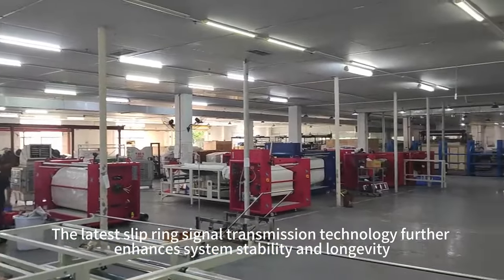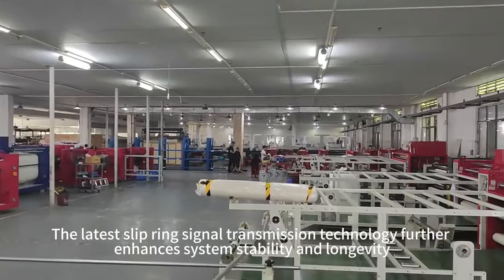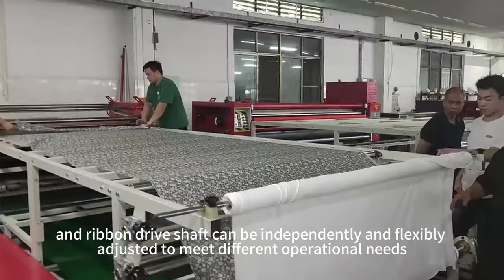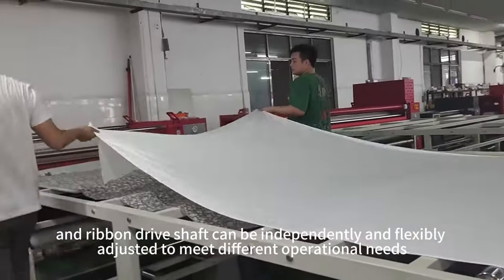The latest slip ring signal transmission technology further enhances system stability and longevity. The speeds of the PVC conveyor belt, isolation paper roll, and ribbon drive shaft can be independently and flexibly adjusted to meet different operational needs.